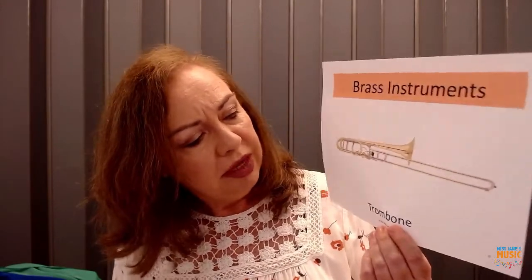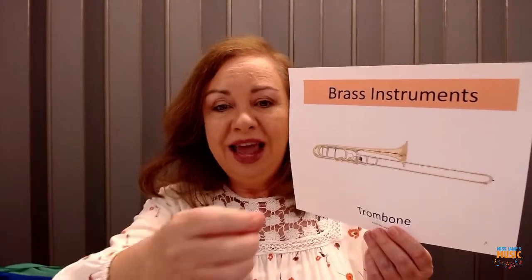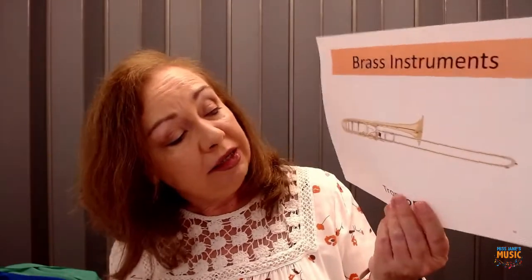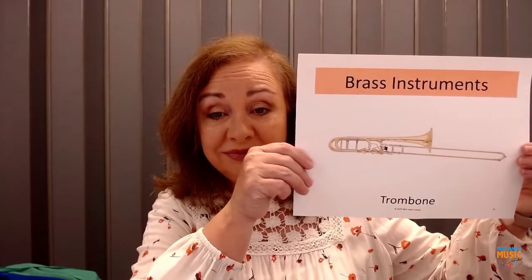The way the trombone makes its sounds is different — it doesn't have any buttons. It has this thing called a slide, and you pull it out or push it back in. That's how the different notes are made, by moving the slide backwards and forwards, in and out. The trombone is made out of brass, just like the trumpet. You might have seen trombones in a marching band — trumpets and trombones are very popular in a marching band.